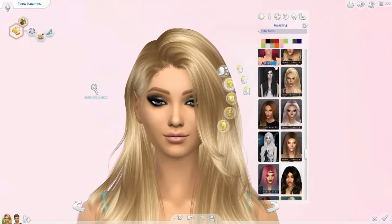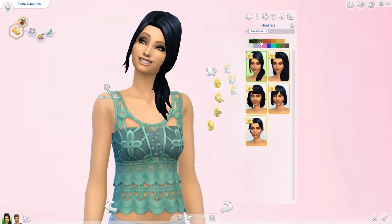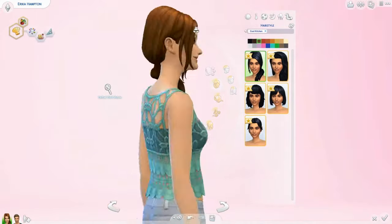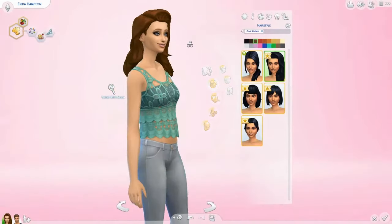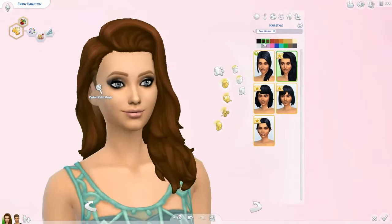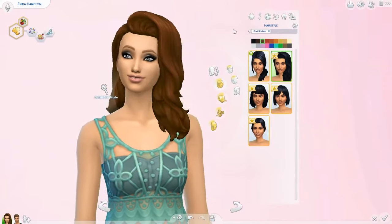Let's get into the hairs — filtering by Cool Kitchen pack. The first hair is a side ponytail that looks really cute with some volume at the top. I think it looks stunningly gorgeous. It's a little high but I like voluminous ponytails. It comes in some standard colors. The next hair is a side-swept part style and I think this looks really, really cute — I can totally see myself using this.